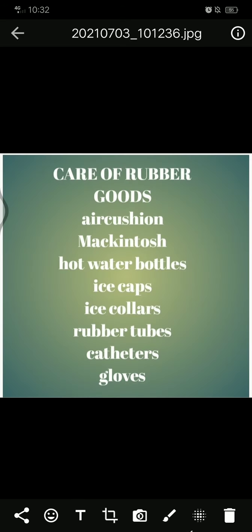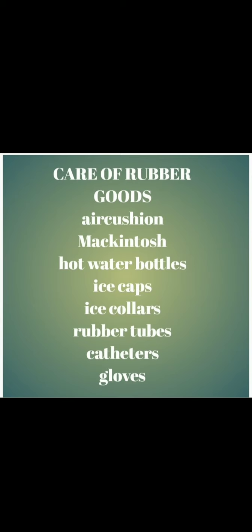Principles for care of rubber goods: rubber articles get destroyed with heat — do not use hot water to clean, do not use sunlight for drying or keep near a radiator. Do not fold rubber sheets such as mackintosh. Do not stick pins on rubber goods. Store rubber goods in wood cupboards. Always dry rubber goods after cleaning in a shed, as heat destroys them. Do not use clamps for longer periods. Hot water bottles, heater flow pads, ice collars, and caps should not be used more than 15 to 20 minutes.